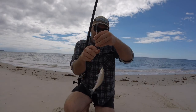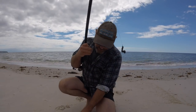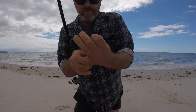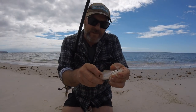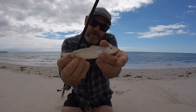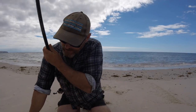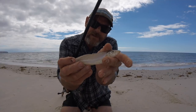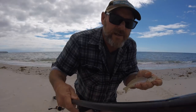We got a whiting but that one — that is what you call a silver whiting. Proper silver whiting. There's no yellow fins on him, that is a real silver whiting. A lot of people call yellowfin whiting silver whiting and they're not. Yellowfin's a yellowfin, silver whiting is a silver whiting. And that's a silver whiting — he can go back.